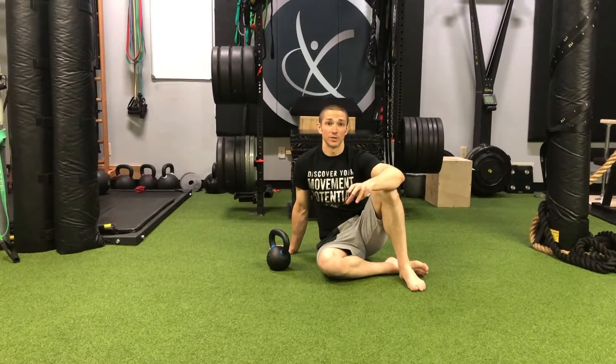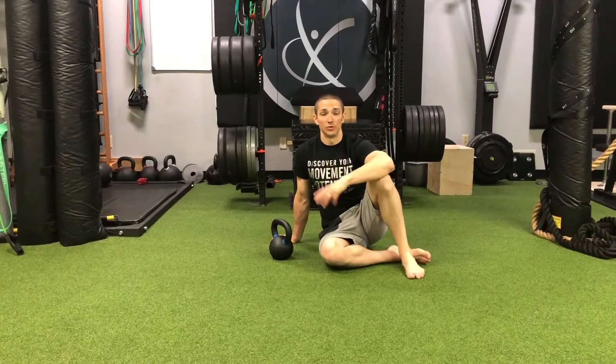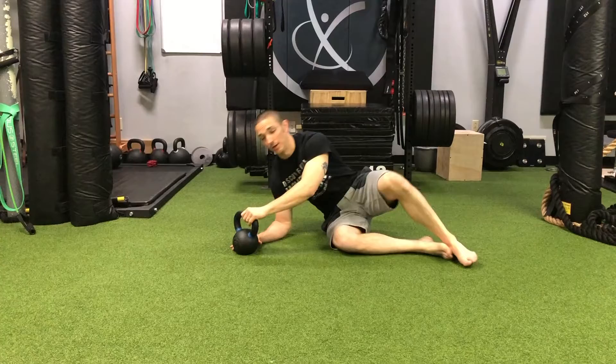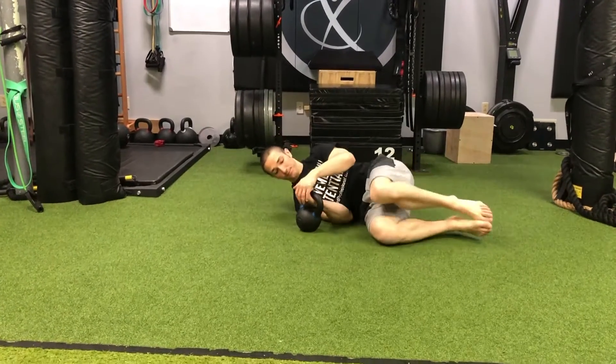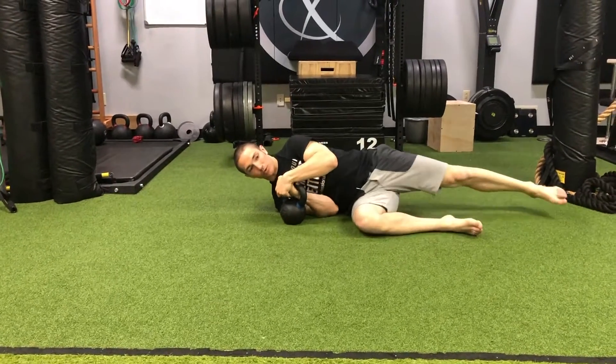This video demonstrates the Turkish getup progression of going from the sideline to the overhead high tall sit. We start in our sideline position, with a right angle at the arm, keeping it as close as we can to the body.